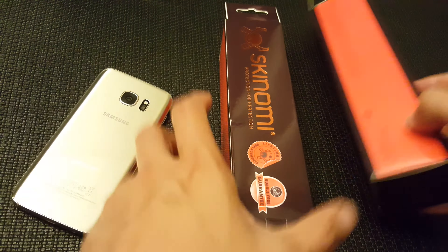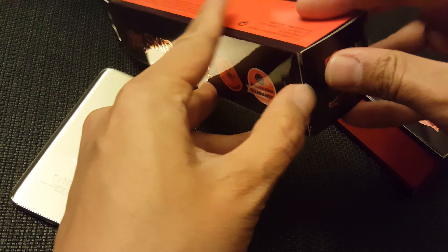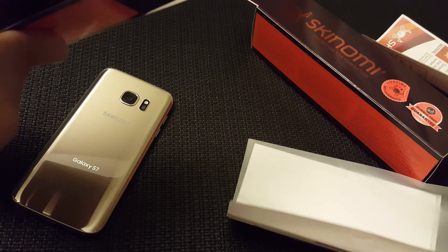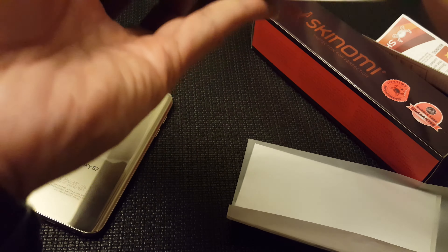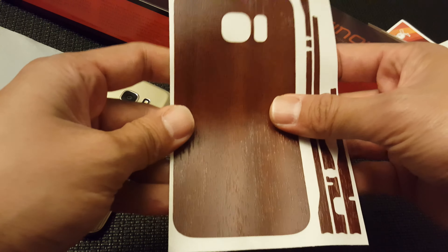Galaxy S7 and two Skinomi skin protectors — let's go ahead and open these up. Skinomi always sends a little spray bottle and microfiber cloth, which is used for the screen protector. There's a clear protector included, but I'm actually not going to put this on the phone. This is the dark wood protector, so let's open up the other one.